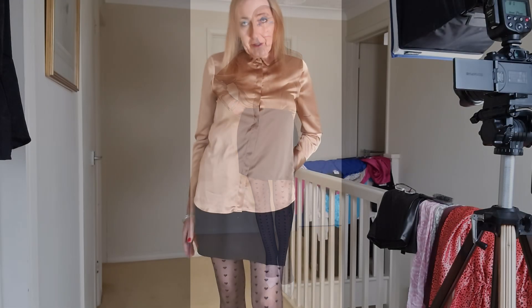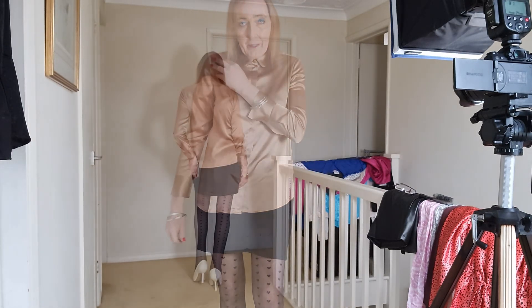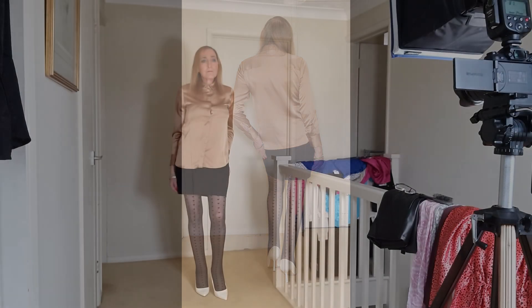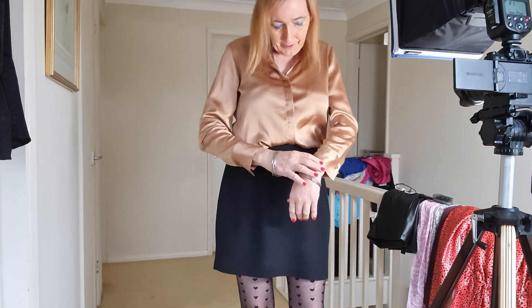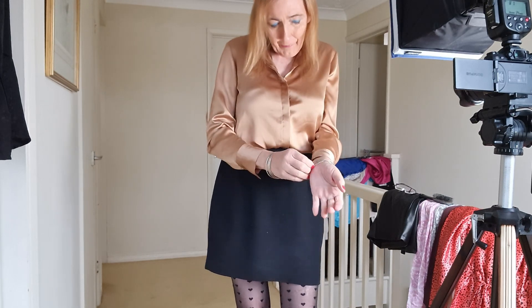I've got another camel-colored blouse, also Marks & Spencer. This one's a size 10 so it's a little bit smaller. I've got these bangles on as well, which just kind of add to the effect — dressing it up a little bit.